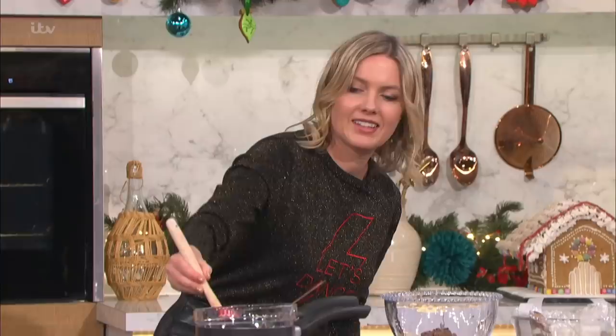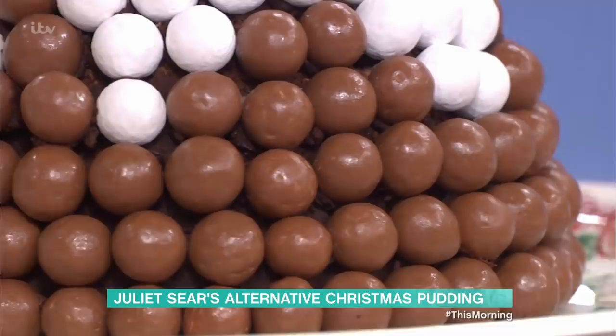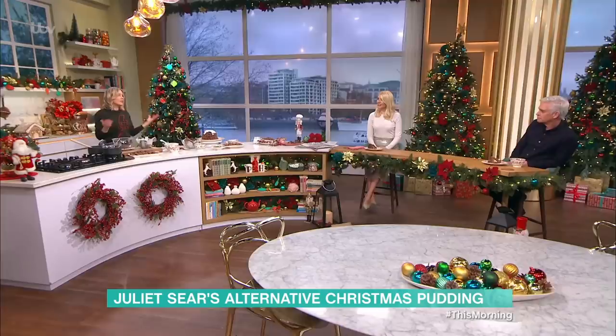We're in the kitchen now with Juliet Seer and this is a Christmas pudding for those who aren't a fan of the traditional one — and wow, this looks good! It really does look like a Christmas pudding. It's still got that lovely festive feel to it, and I think it's delicious and perfect. Why not have both?